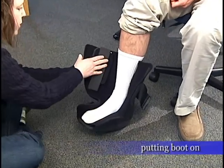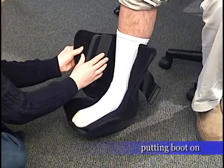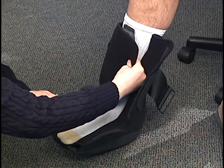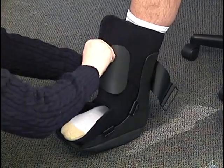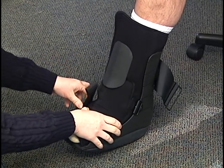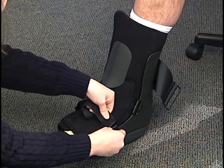Carefully place your foot back in, making sure the heel is in the back. All of this is removable and adjustable for comfort. Place it across your shin and across your foot, then throw your straps back one at a time.